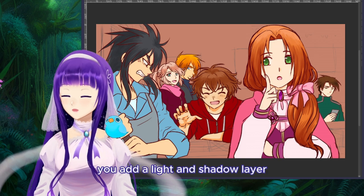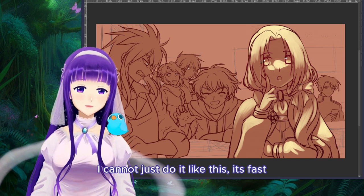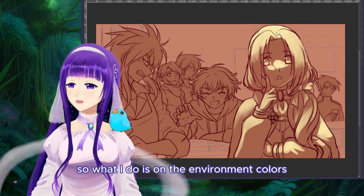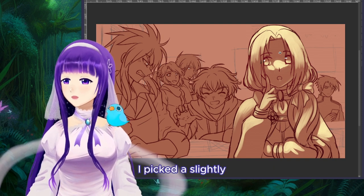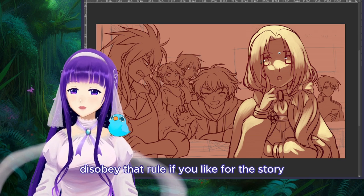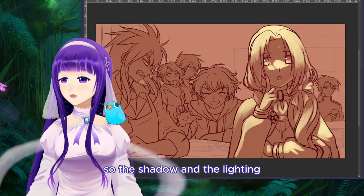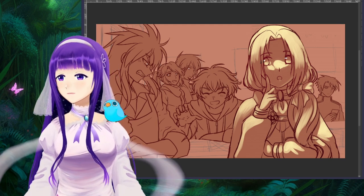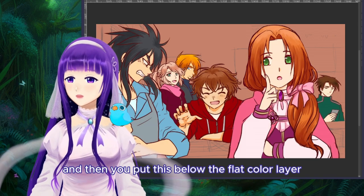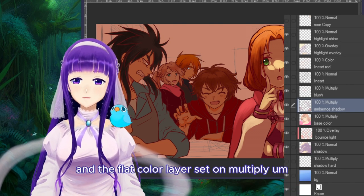The next part is where the magic comes in. You add a light and shadow layer — I like doing it this way with fewer, less cumbersome layers. From the environment colors I pick a slightly darker color of the environment for shadows. You could disobey that rule for storytelling purposes, but overall you want to obey it so the shadow and lighting feel like they're in the same space. Then you put this below the flat color layer, and the flat color layer is set on multiply.